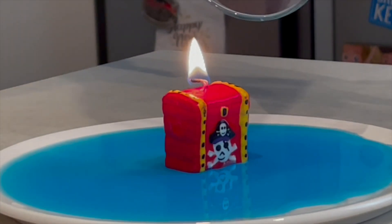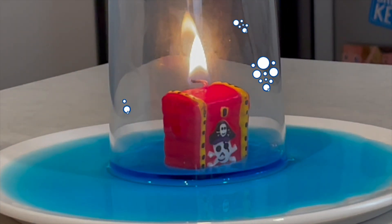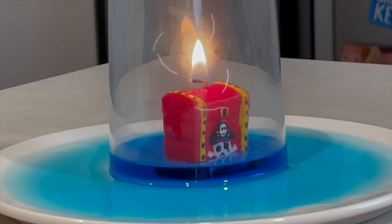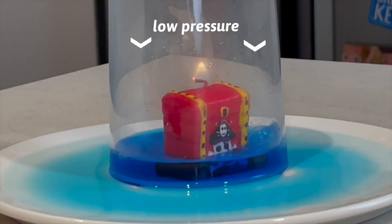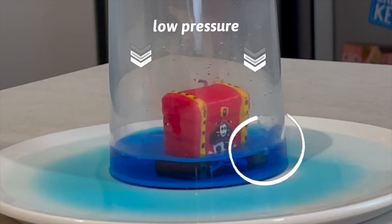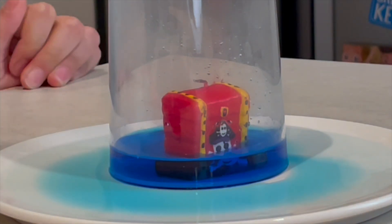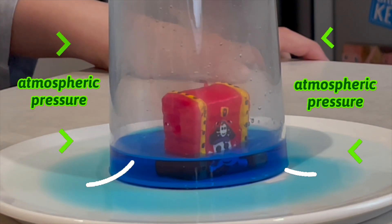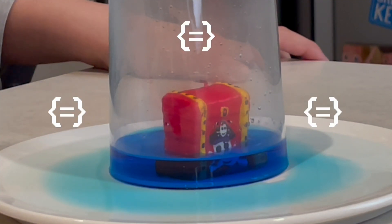Let's see that again. After putting the glass over the candle, the flame uses up all the oxygen that's trapped inside. The hot air expands and pushes out in all directions. This creates low pressure. Do you see the bubbles? Some of the air is pushed out of the opening. Then the atmospheric pressure tries to force its way in. This causes the water to rise until the pressure inside the glass is equal to the pressure outside.